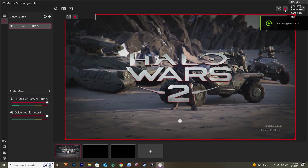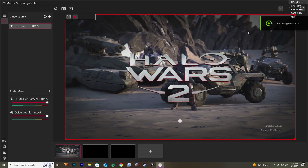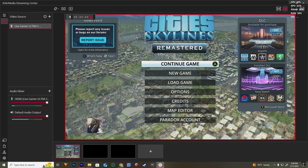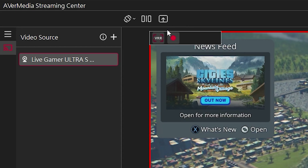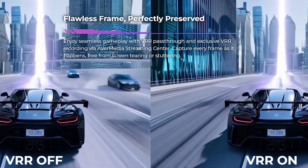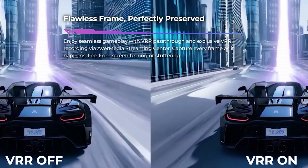Once you're done installing it, go ahead and launch it. It should automatically detect your capture card and display what you're seeing on your Xbox monitor. Now that we have the software installed, let's talk about its features. At the top left there's the record button. Below that are the VRR settings, which help stabilize your frame rates. This is a great feature that I wish I had like five years ago when I was still streaming.